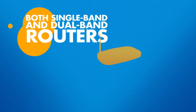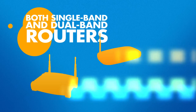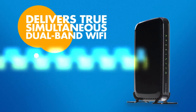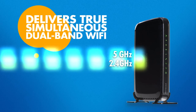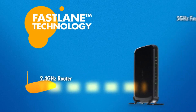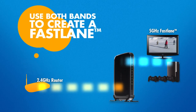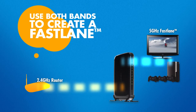No matter if your Wi-Fi router supports single or dual band Wi-Fi or both, the Netgear Universal Dual Band Wi-Fi Range Extender will deliver true simultaneous dual band Wi-Fi to the places you need it. Netgear's Fastlane technology offers maximized performance for streaming videos and gaming, allowing you to optionally use both Wi-Fi bands to create one lane of Wi-Fi traffic for your high-performance needs.